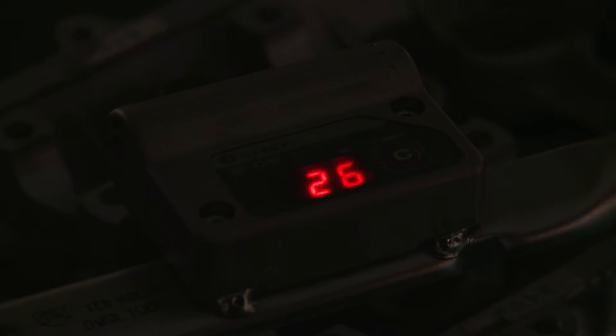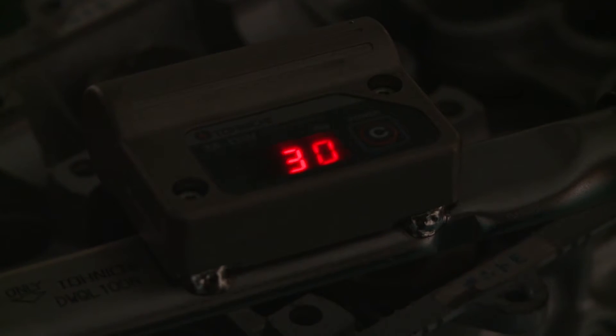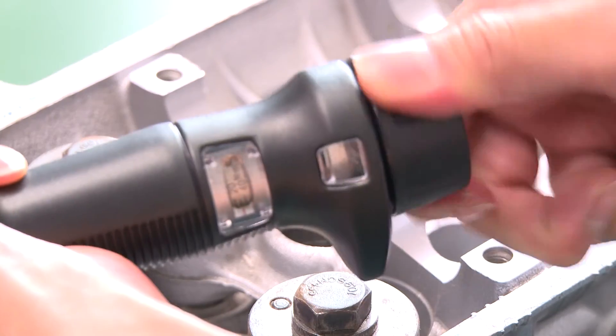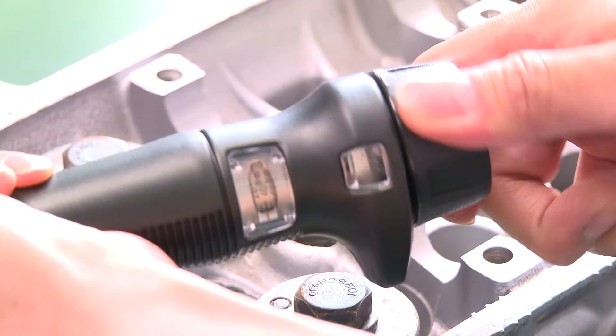7-segment bright LED achieves a high level of visibility for reading the angle value even in a dimly lit environment. It is easy to set the snug torque by turning the adjustment knob on the body.